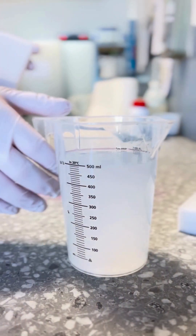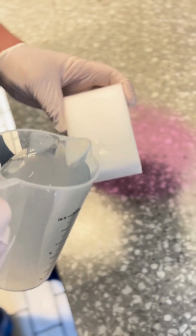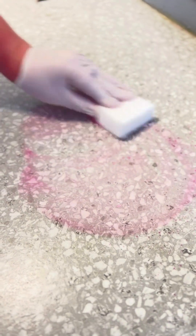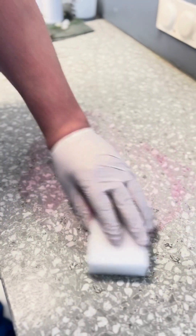Then dip a melamine sponge into the prepared liquid, or pour the liquid directly onto the sponge. Use the sponge to work on the stain. You can see how quickly and effectively the penetrant and dirt remover removes the stain.